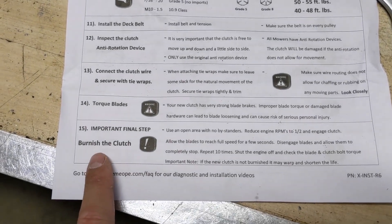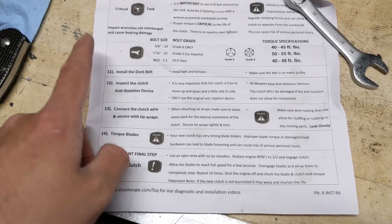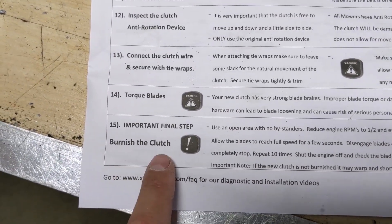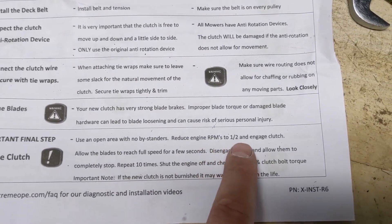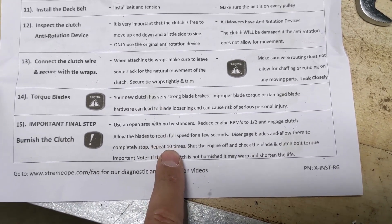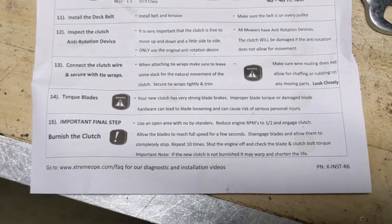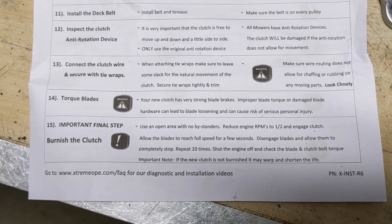Before wrapping up, there's one important final step: step 15 on the Extreme PTO clutch instructions says you have to burnish the clutch. Start the engine, run it down to half throttle, then engage and disengage the PTO clutch 10 times, allowing the blades to spin up to full speed each time. Then shut it off, let everything cool down, double check your torque specs, and the riding mower is ready to be returned to the customer.